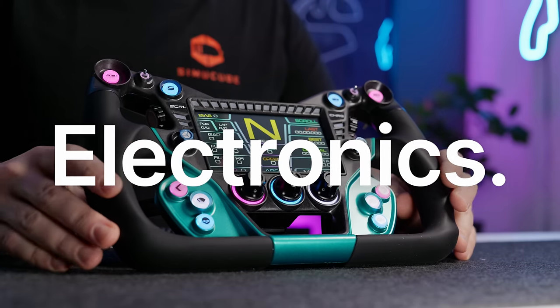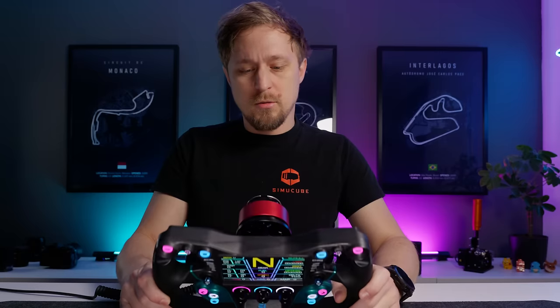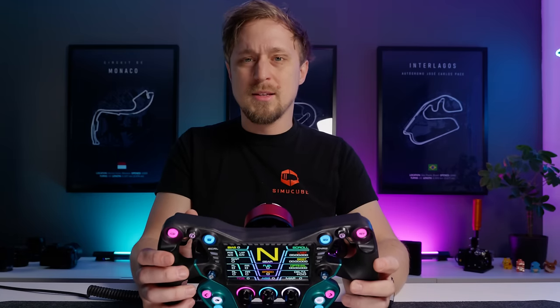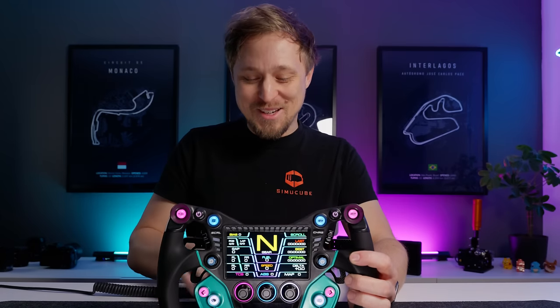The electronics look good — it's the usual Cube Controls setup. They use rather affordable parts inside, but I think it's perfectly fine for a sim racing steering wheel. You don't need a super expensive processor or ADC for the clutches. No squished cables on this one either, which was a pleasant surprise — no complaints about the interior.